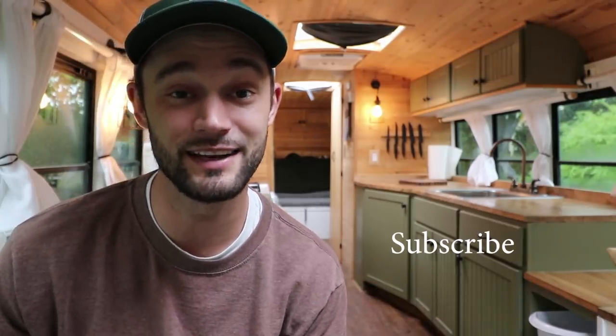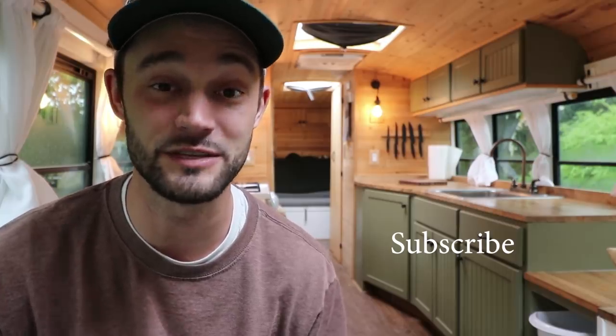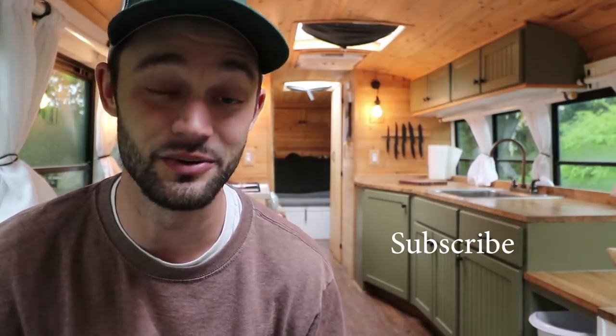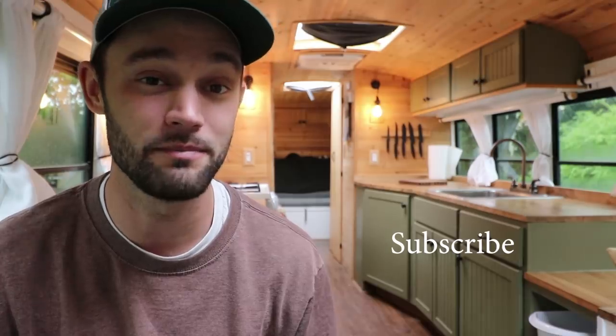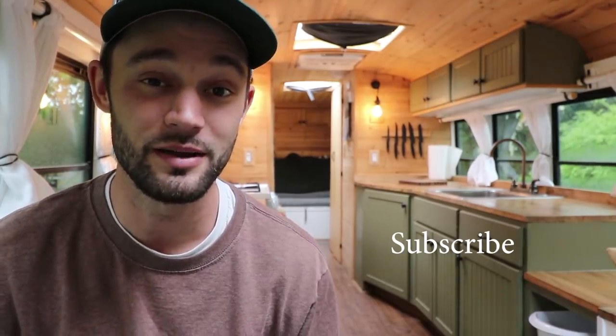Well, there you have it — that is my kitchen tour. Thank you for watching. I hope you found something helpful in me sharing both the positives and negatives of things I've learned over the last three years and the way I built my kitchen. If you found something positive that's going to influence your design, I hope so. If you found something I did negatively that you can fix before you do it, that's great too. Next time we're going to be looking at my bedroom and bathroom towards the back of the bus, so I hope you'll join me for that video. See you next time.